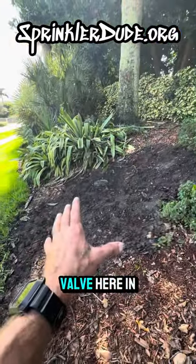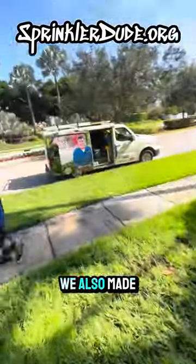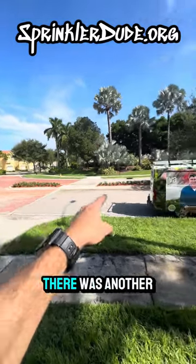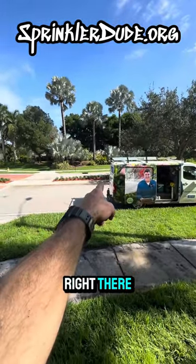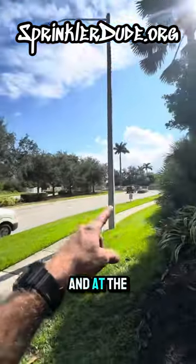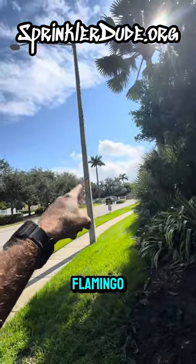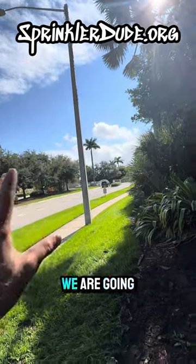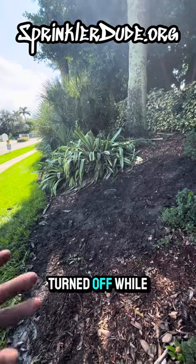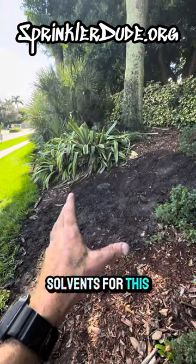We finished up with replacing the valve here in the corner. We also made a repair at the tip of this median here to replace a sprinkler head. There was another repair that we needed to make right there where we fixed the three-quarter inch line and replaced the sprinkler head. And at the front tip of the median by Flamingo, we replaced the sprinkler head. We are going to leave the system in the off position with the water turned off while we let the solvents for this repair cure.